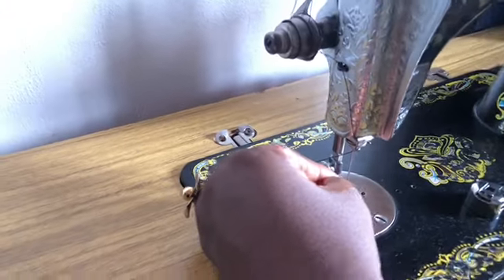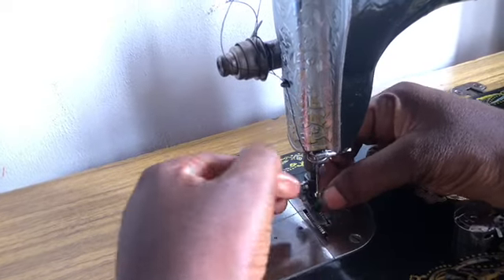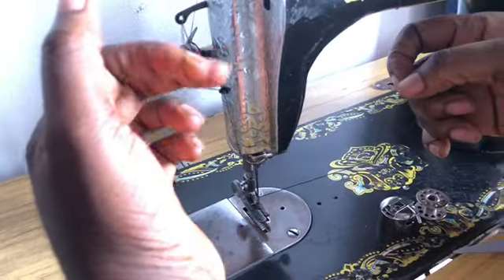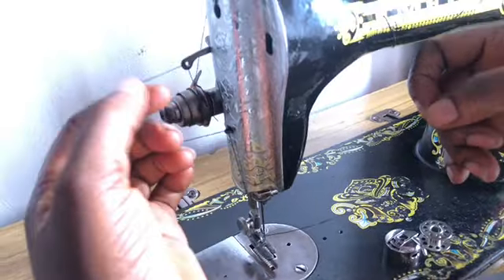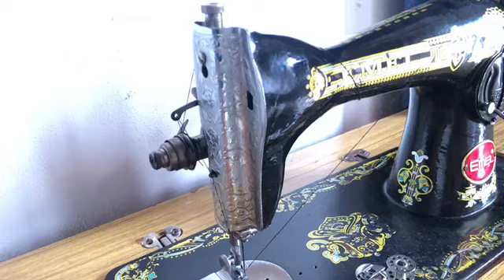You can raise the needle. Then pull the thread here just to extend it — pull it a bit here to extend the thread. That is how to thread the upper part.